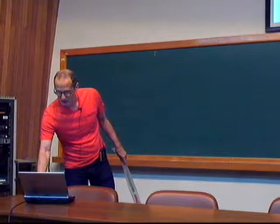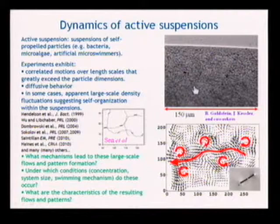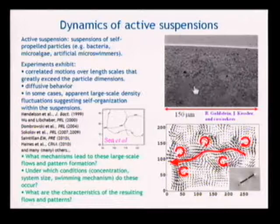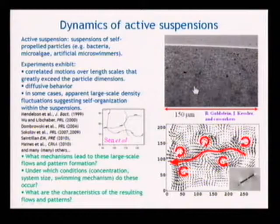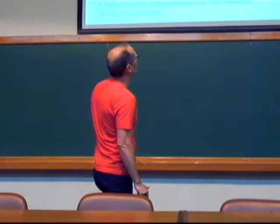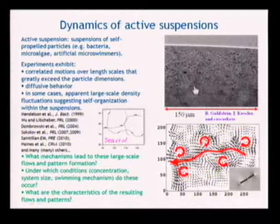This is the experiment from Arizona when Ray Goldstein was there working very closely with John Kessler, from John Kessler's lab. What this is showing you is the dynamics of tens of thousands of Bacillus subtilis bacteria swimming around in a droplet of fluid. The system is small, 150 microns, and those little dots you see rolling around are individual bacteria.